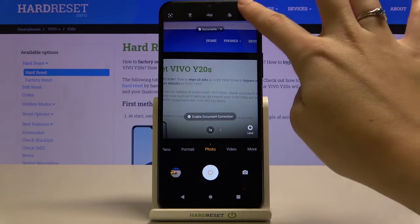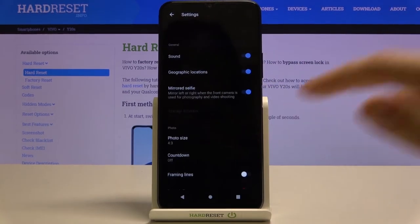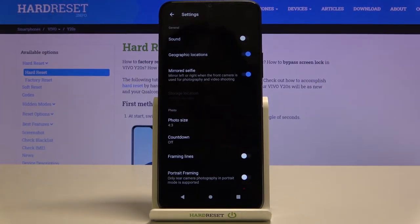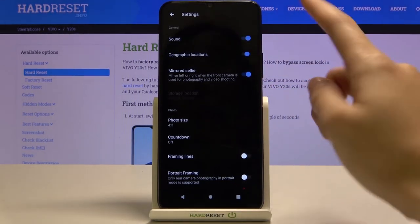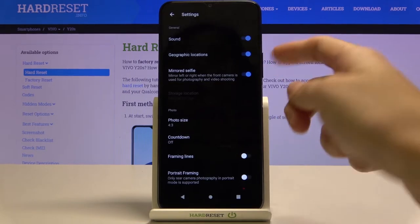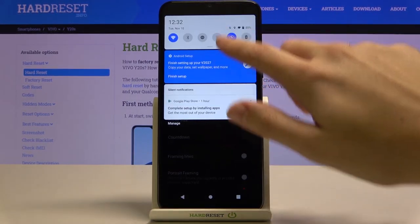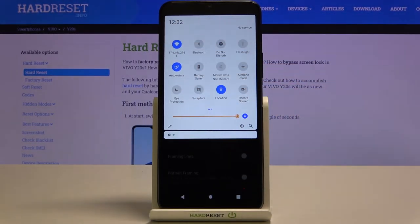Let's tap the button in the right corner to open the advanced camera settings — there's a lot here. Starting with sound: using this button we can turn the camera sounds off and on again. Let's move to geographic location. Using this button we can turn this option off and on — it allows us to save the place where we take a picture in the photo details. To make it work correctly, we need to be connected to the internet, for example Wi-Fi, and we need to have the device's location turned on.